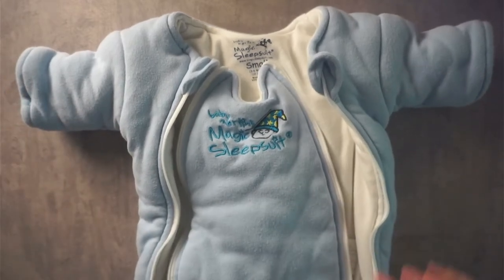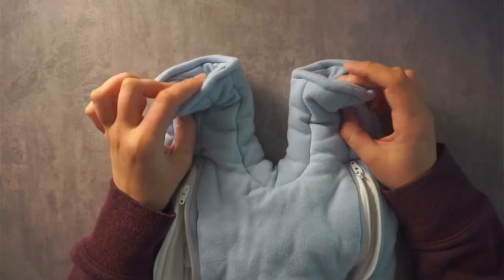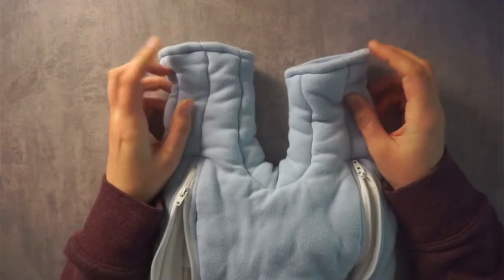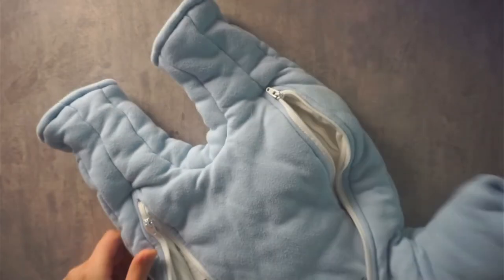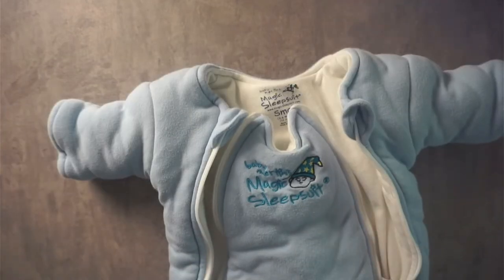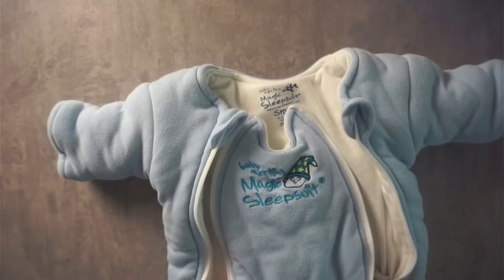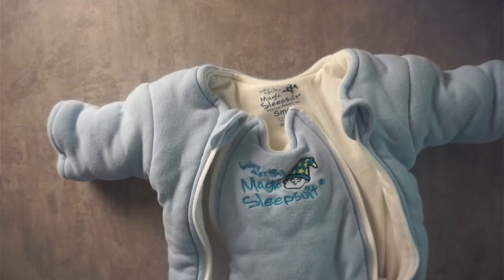It's going to restrict them from moving too much and startling themselves awake. Same thing with the legs — it's nice and thick but it still lets their feet out at the bottom. They can kind of bend their legs up if they want and move themselves as they wish. It does restrict them a little bit, which is a good thing for young babies — we don't want them to startle themselves awake after all that hard work to get them to sleep.